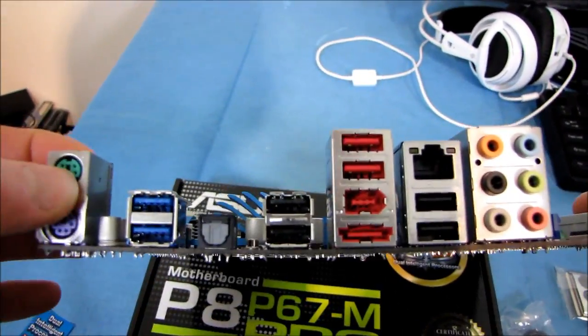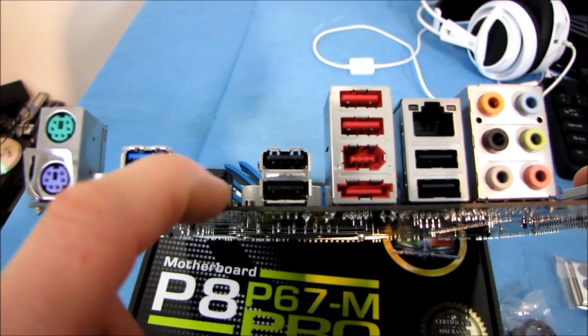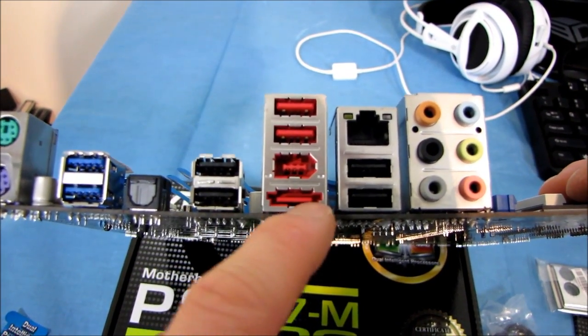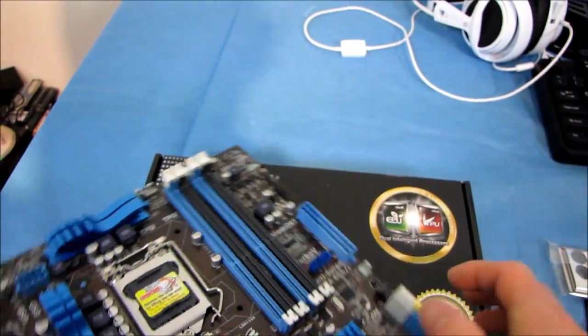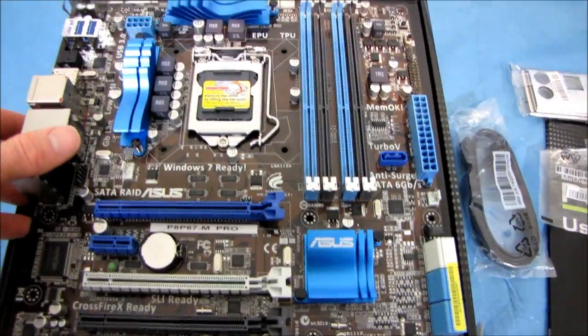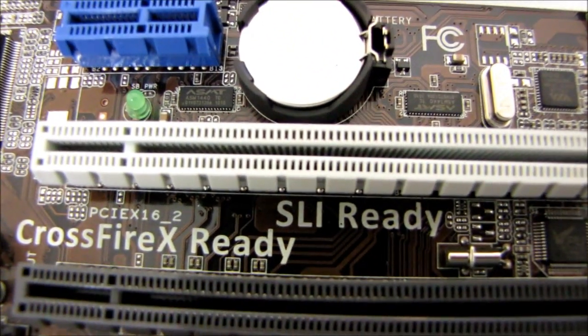On the I/O panel we've got two PS/2 ports — one mouse, one keyboard — two USB 3.0 ports, optical audio out, four USB 2.0 ports, FireWire, eSATA, and Gigabit Ethernet with 7.1 audio to round out this board. Thank you for checking out my unboxing of the ASUS P8P67M Pro. Don't forget to subscribe to Linus Tech Tips for more unboxings, reviews, and other computer videos.